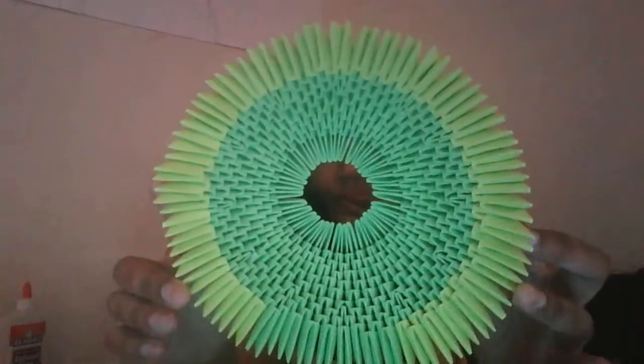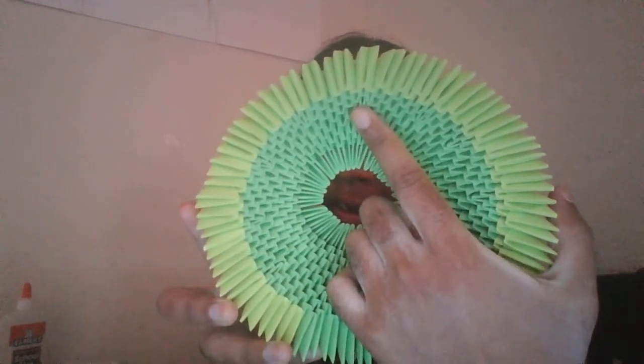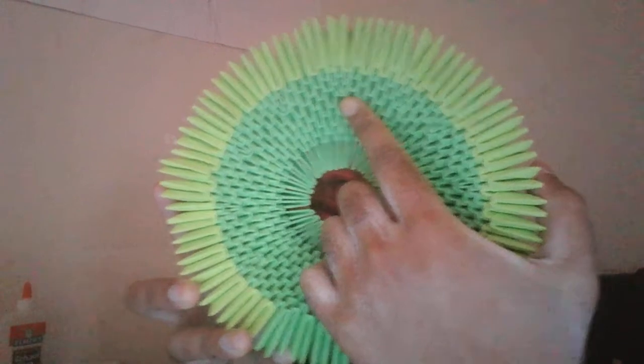In this one I increased the pieces in one of the rows — you can see the increased piece here. I'm gonna keep increasing the pieces in the lime green or yellow green section.